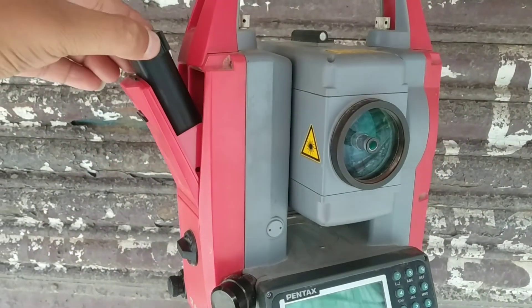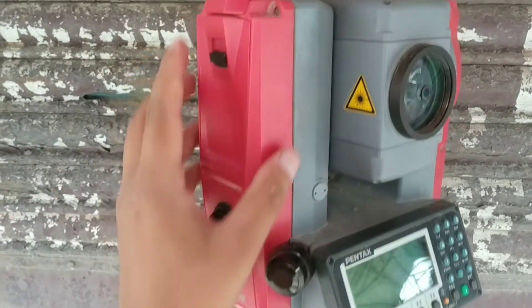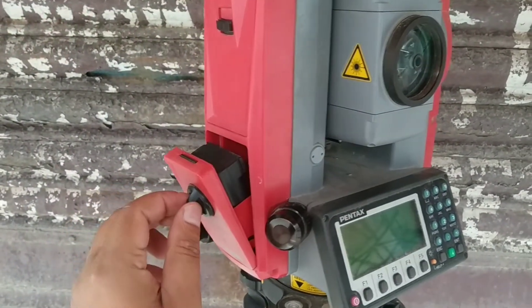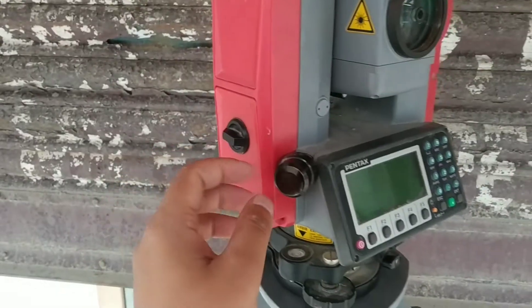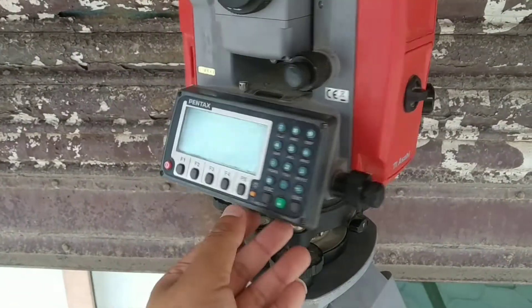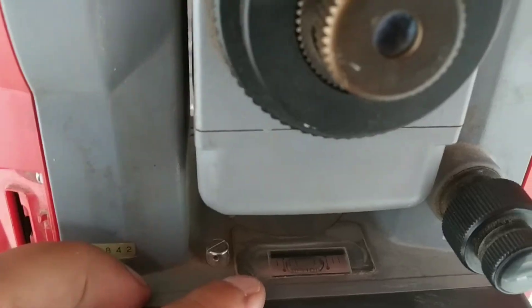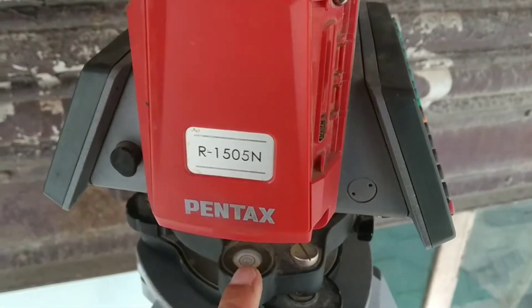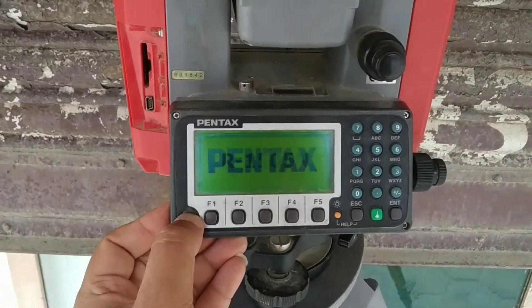This total station has a dual battery system for longer use time. This feature is called hot-swappable batteries — you can see two batteries can be inserted at a time. This model also has a laser plummet option and the laser light is clearly visible. It has a plate bubble on the upper axis and a circular bubble on the lower plate.